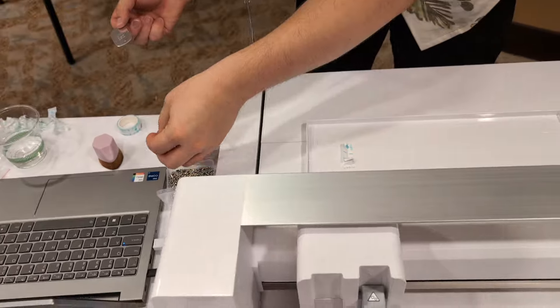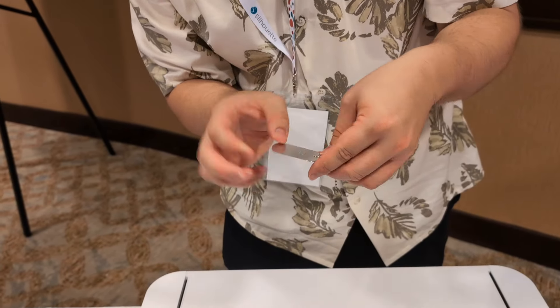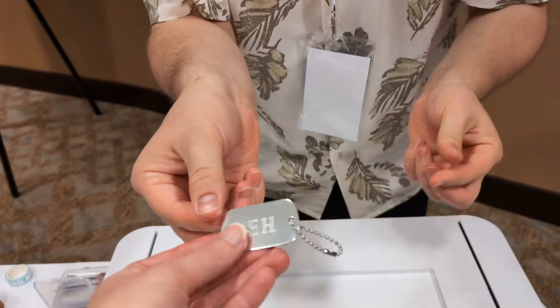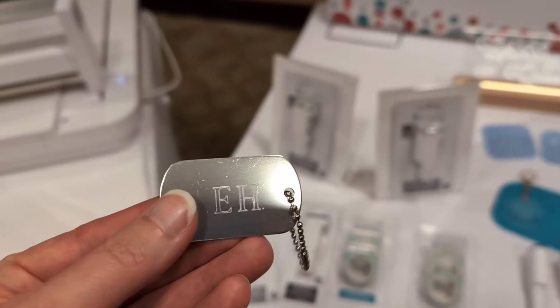So, there we go. Thank you very much. And I have a little etched tag — thank you so much! So, there is the tag. Here is the demo.